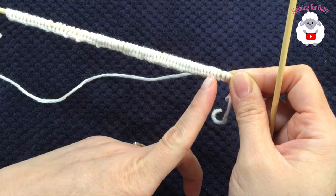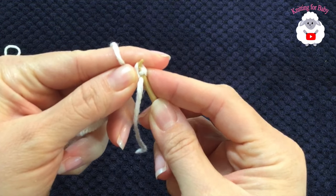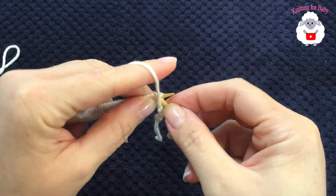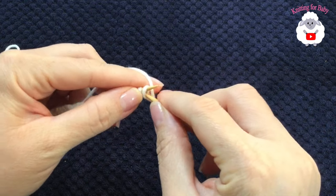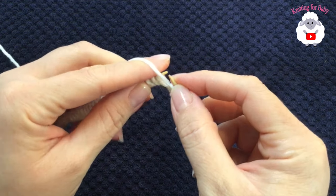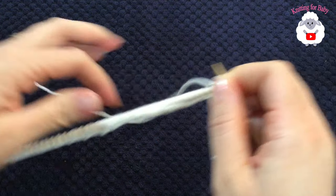To begin the first row, we're going to knit two, purl two, knit two, purl two all the way to the end. The first row is a little hard but with patience we'll get through it. Knit the first two stitches, purl the third and fourth, then knit two, purl two, and repeat. Continue like this for the first row and I'll meet you at the end.